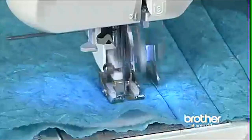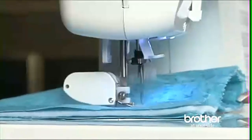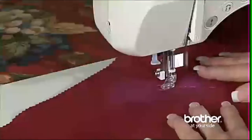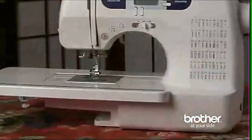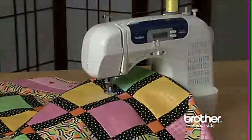Bonus accessories include a walking foot for easy, accurate stitching of slippery fabrics or multiple layers, a quilt guide to create precise and evenly spaced quilting lines, and a spring action quilting foot for darning, free motion quilting, or embroidery. The included oversized table is perfect for quilting and large sewing projects.